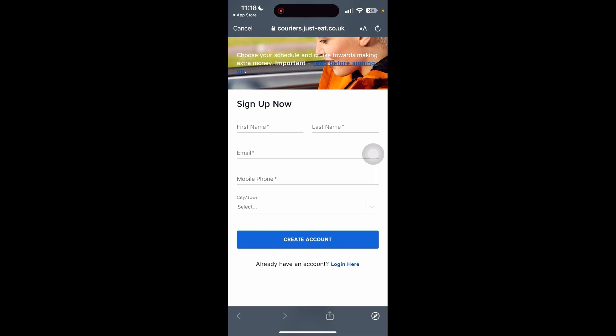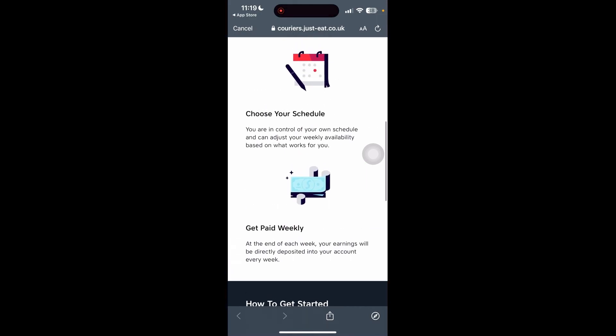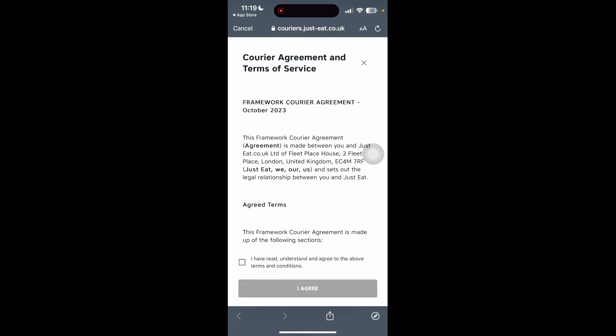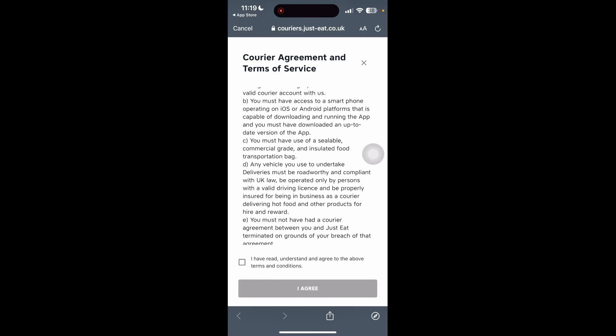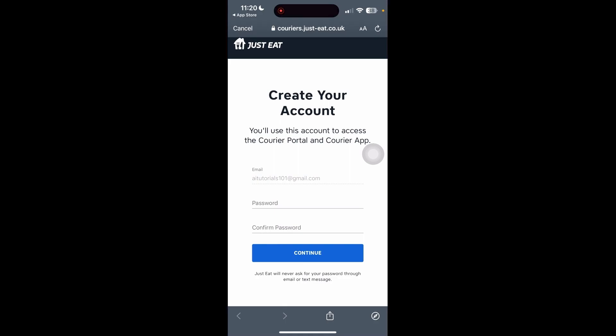Now we need to sign up, so we will supply our first name, last name, email, mobile phone number, and the town or location where we want to work. If you scroll down past the 'Create Account' button, there is some additional information to read through. Once you're happy, click 'Create Account'. There will be some agreements and terms of service to read through — once happy, click the checkbox and then click 'I Agree'. You will then need to supply your password and click Continue.